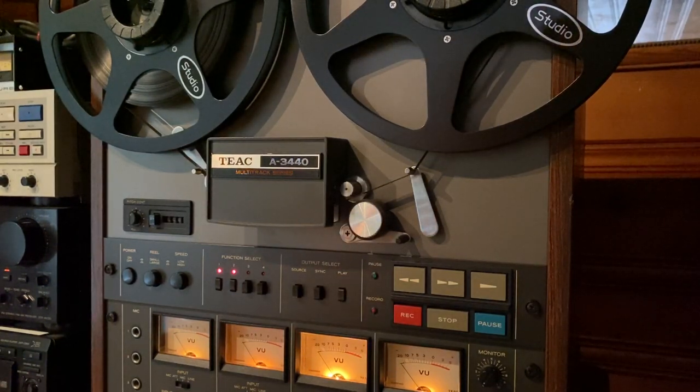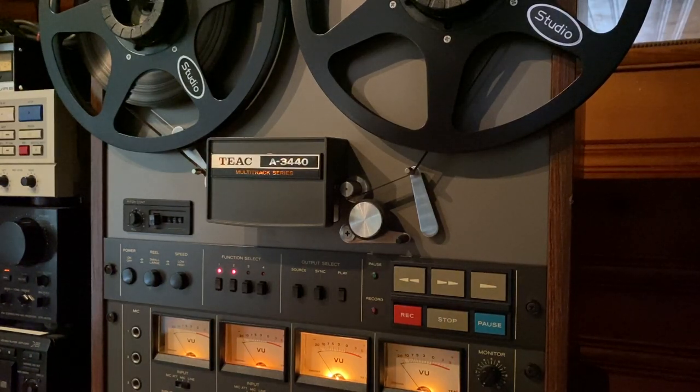Let's record something, play it back real quick, and see how it sounds. Then we'll go through some of the features and functions of this really well-made TEAC 4-track reel-to-reel tape deck.